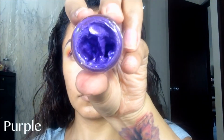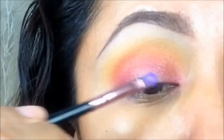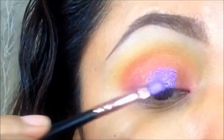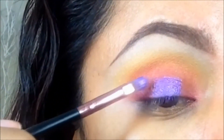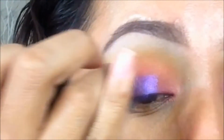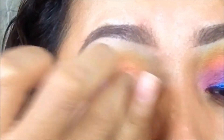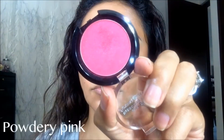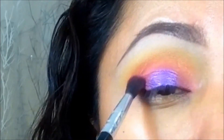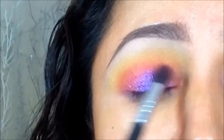Ahora para rellenar el espacio que dejé en el centro del párpado móvil voy a utilizar este pear pop en tono morado que es simplemente bello. Regreso con la sombra fuchsia para poder difuminar los cortes entre el pear pop y la base rosa.